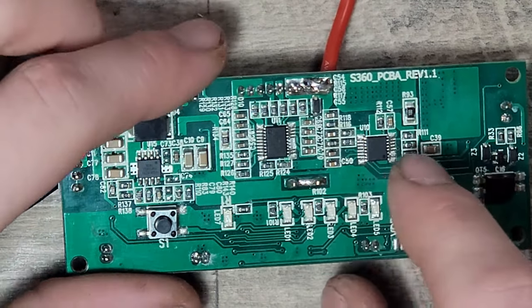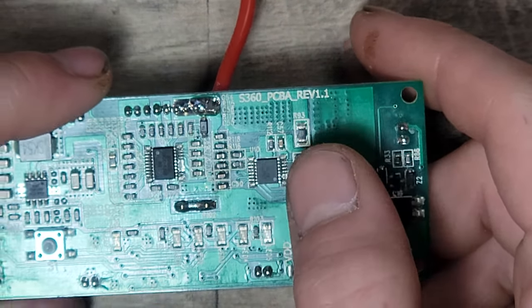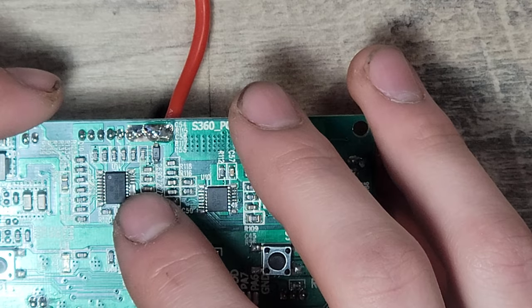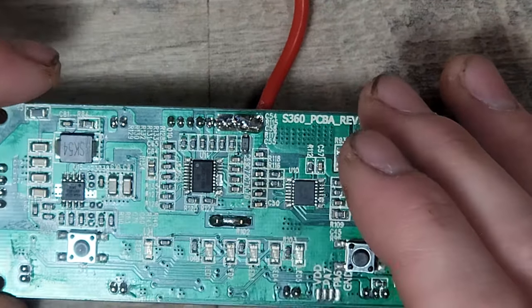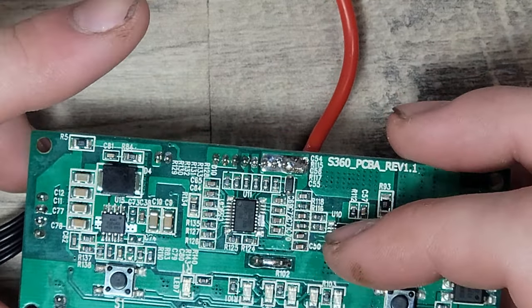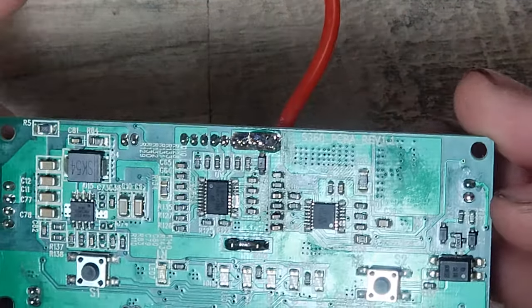Right here you have your MPPT controller chip — that is the CN3722 chip. That is your MPPT solar charge controller chip handled right there. Over here you have your BMS chip — this is a BM3451 BMS controller chip. That is handling all the BMS functionality for the battery pack. Before we flip it over, you can obviously see all the components related to these controllers, such as the resistors and capacitors for filtering and things of that nature.